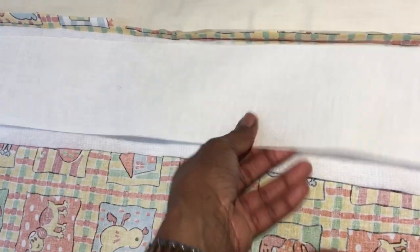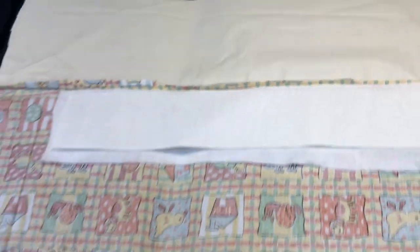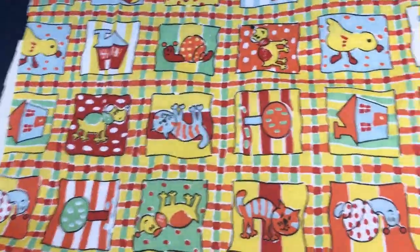It looks nice and strong with the buckram in, but in the long run it's going to be hell. You can see I've put the interlining in — I'm not going to stitch this up, I'm just going to go through the motions. I'm going to pin this and then pinch it here. You can see I've pinned it up and everything is ready to go as if you're going to sew it. You can see it's nicely pinned up — let's turn it this way for you.